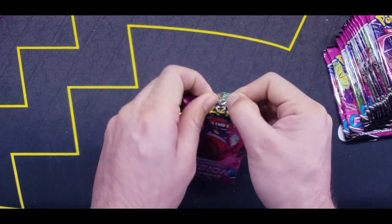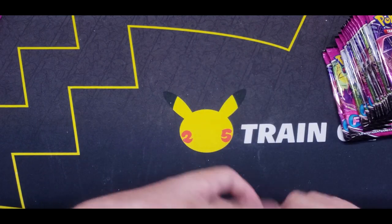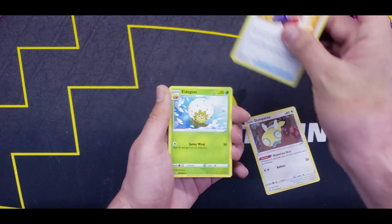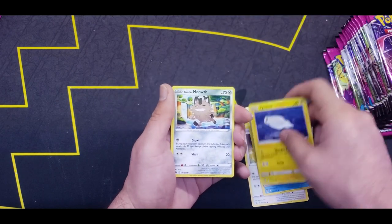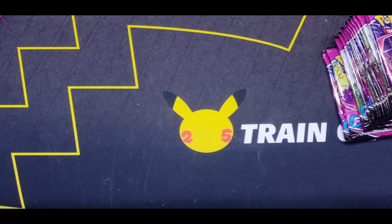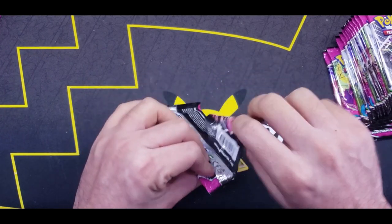Moving on to the Mega Gengar pack. Four from the back. Starting off with Water Energy, Dunsparce, Cram-o-matic — pretty good card — Smeargle, Qwilfish, Tynamo, Galarian Meowth, Grapploct, Pangoro Reverse Rare, and a Palossand. No hits so far; it's looking like it's not going to be a God Box.